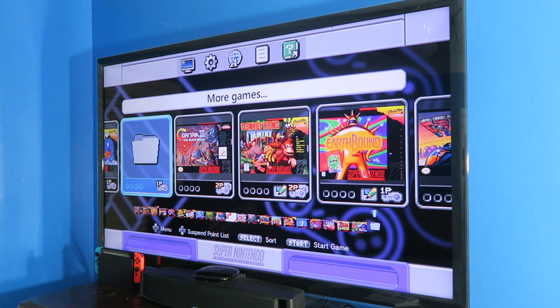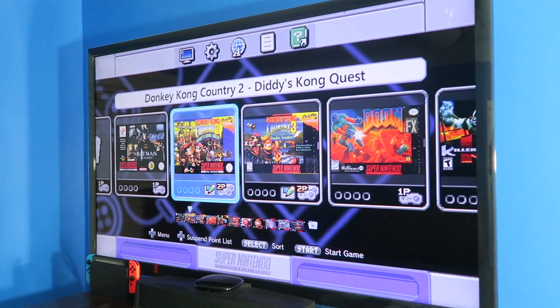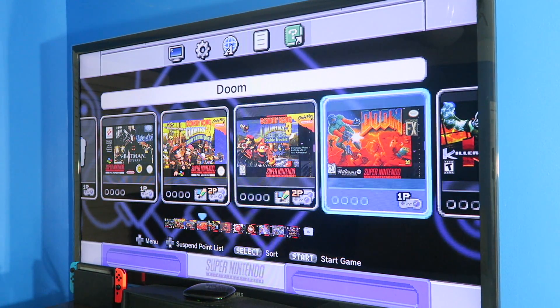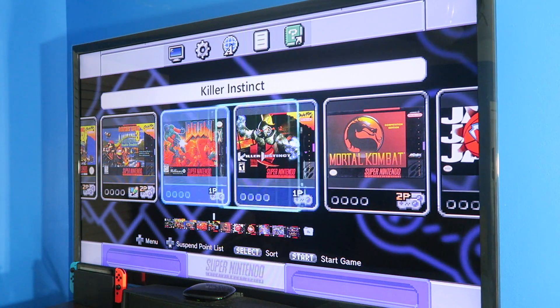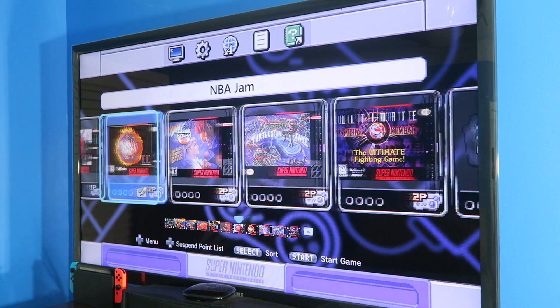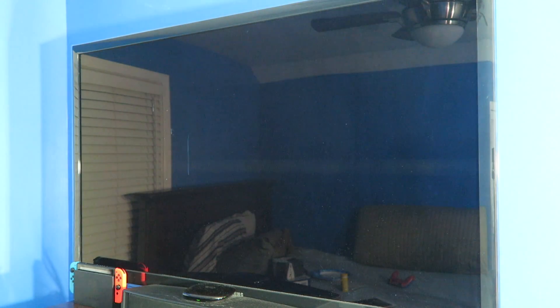Let's see all our games. Alright, so more games. There you have it folks — all your games. Donkey Kong Country 2, Donkey Kong Country 3, Doom, Killer Instinct, Mortal Kombat. Let's actually try it out — let's see how Mortal Kombat performs.